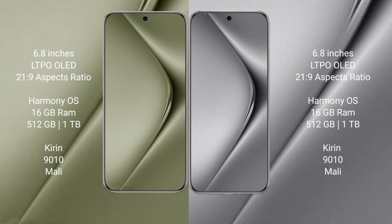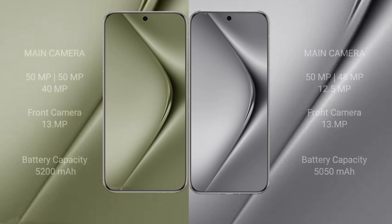The Pura 70 Ultra comes with 16GB RAM and 512GB internal storage, powered by a Kirin 9010 processor with a Mali GPU. The Pura 70 Pro Plus also comes with 16GB RAM and 512GB internal storage, with the same Kirin 9010 processor and Mali GPU.